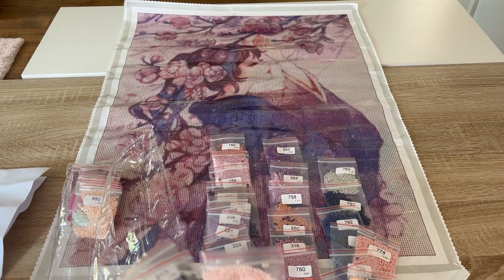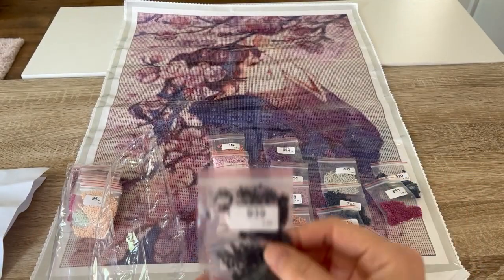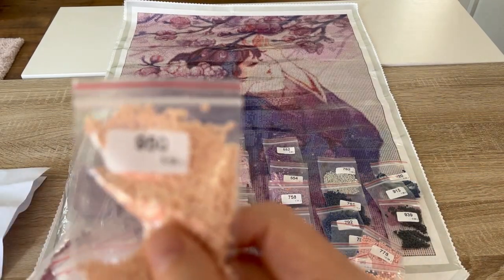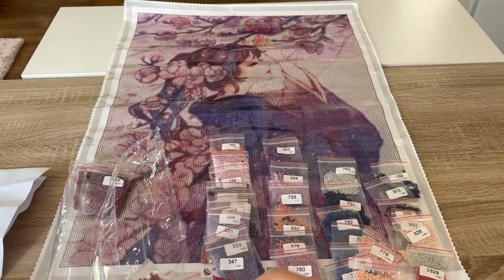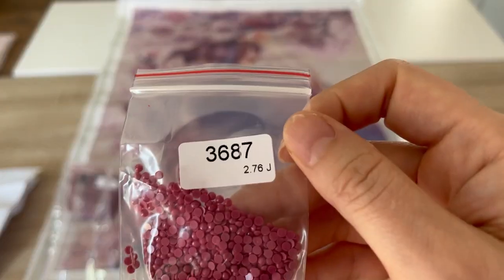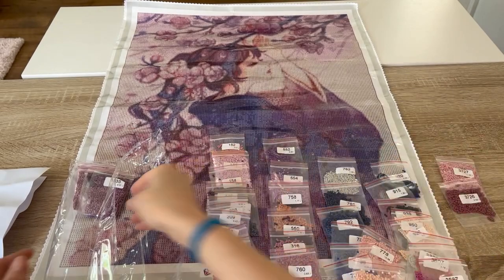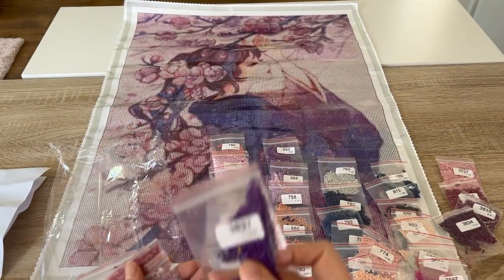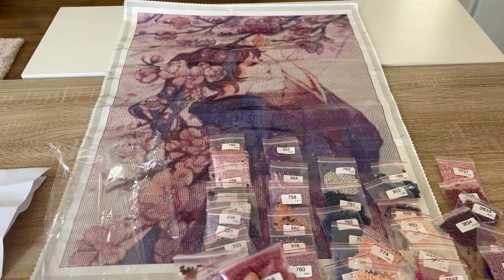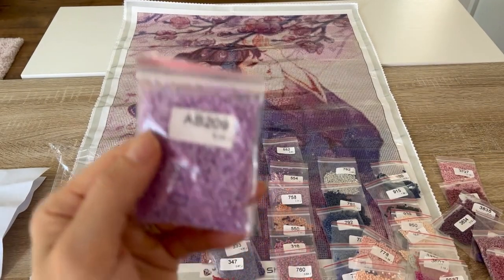Continuing through the drills: 818, 819, 820, 915, 993, 950, 928, 823, 3328, 316, 3835, 3834, 3837, 3836, 3688, 3857, and then we have our 209 AB.